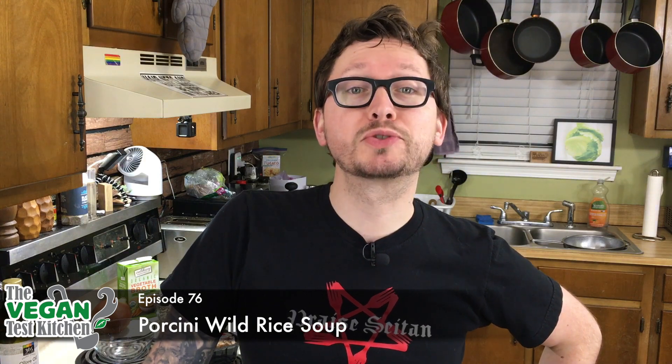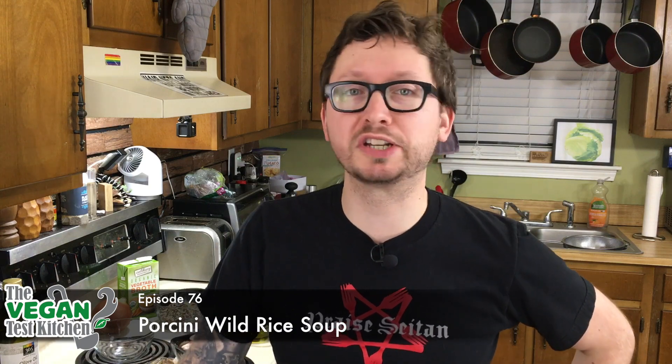Welcome back to the vegan test kitchen everybody. Tonight we are making more soup because you can never have enough. We are making porcini wild rice soup — that's what we're making tonight.